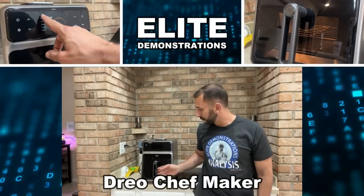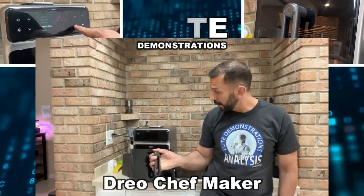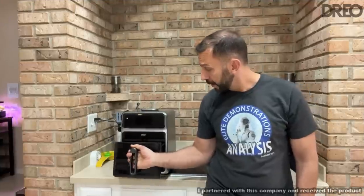Hey folks, Adam here from Elite Demonstrations. I've got a brand new fantastic product from Dreo, one of my favorite companies. This is the Chef Maker, and I'm going to tell you all about it, so stick around.